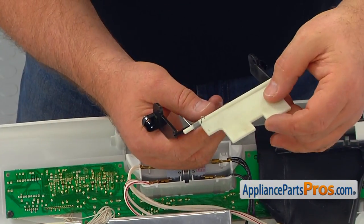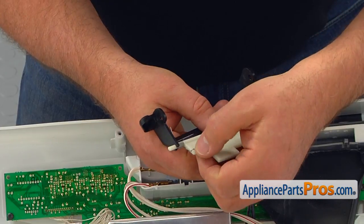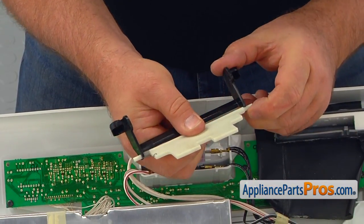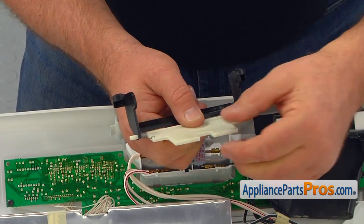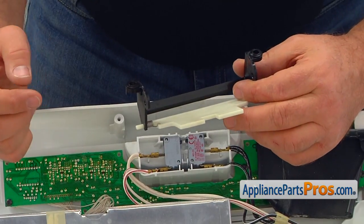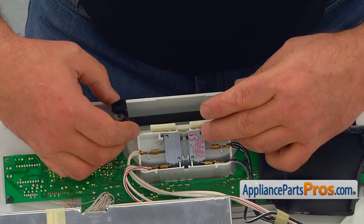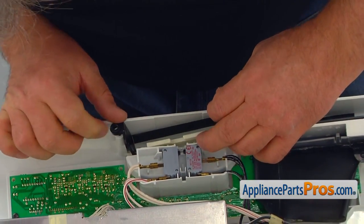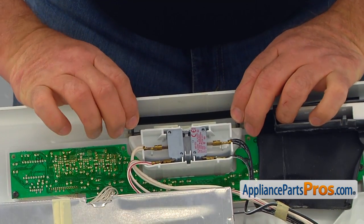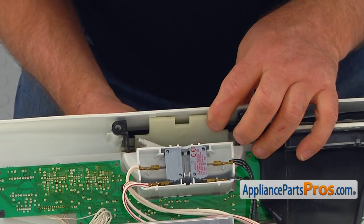Insert the end of the actuator with the spring into the mounting hole of the new handle retainer and hook up the spring. Insert the opposite end into the mounting hole. Install the handle retainer into the retaining clip and push it in to lock. Slide in the handle and lock it into the side mounting holes.